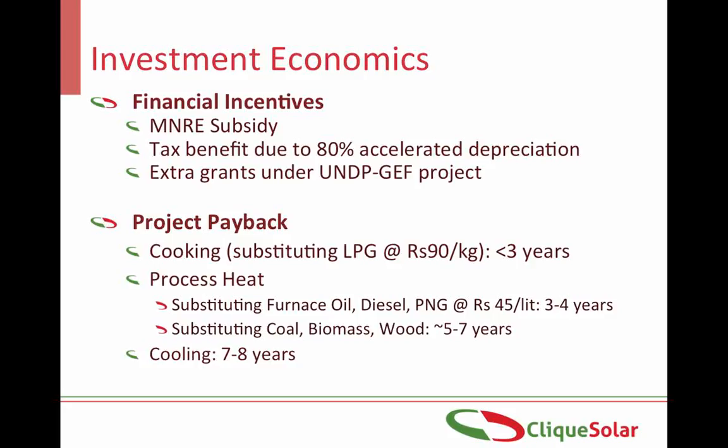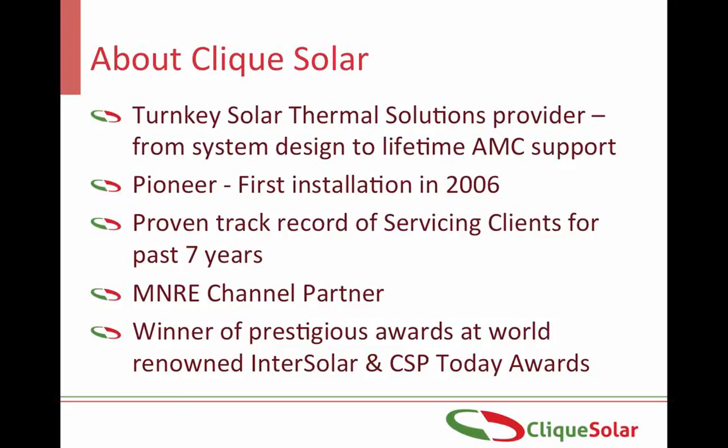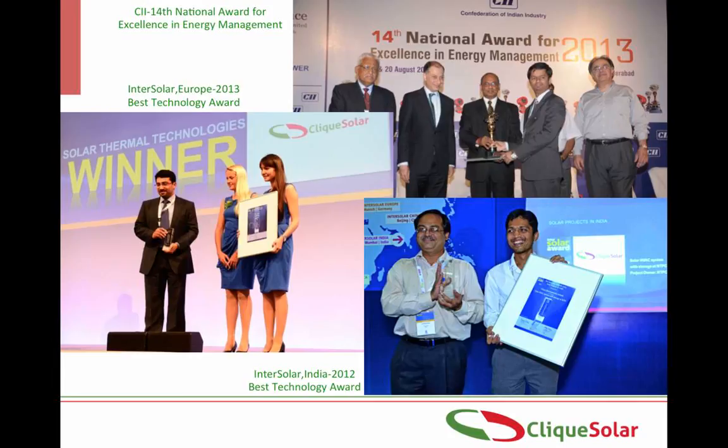Click Solar is the innovator of this Arun technology. It provides a one-stop turnkey solution from system design, manufacturing, installation, integration with existing systems in the industry, as well as lifelong maintenance support. It was the first to install a solar concentrator for process heat application way back in 2006. Click Solar is an MNRE channel partner, which helps it in deducting the subsidy upfront for clients. It is a winner of many prestigious national and international awards for its technology and projects.